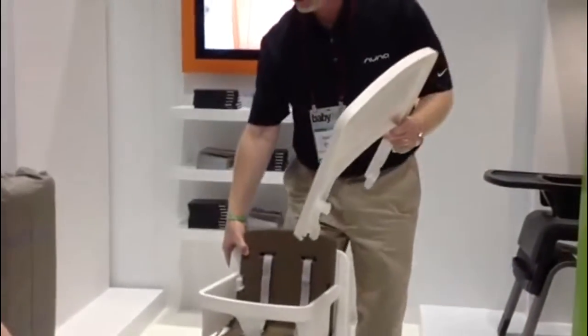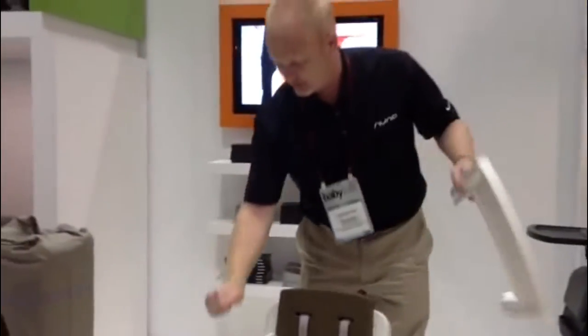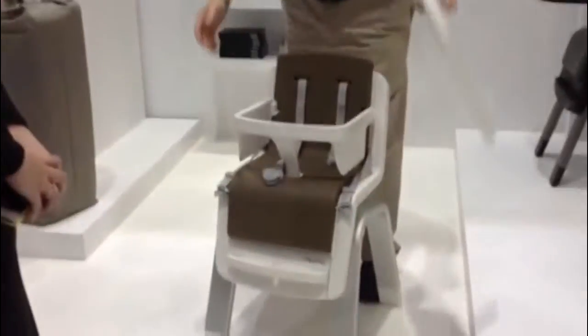Every hard piece that you see here — the arm bar, the foot rest — is dishwasher safe.